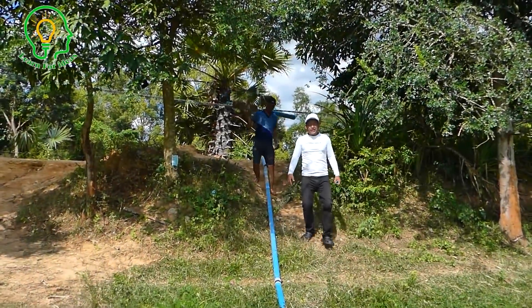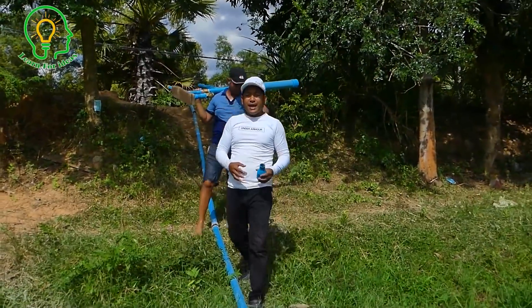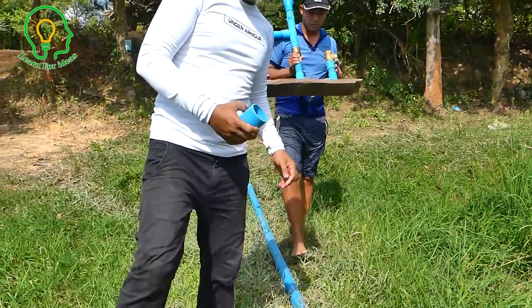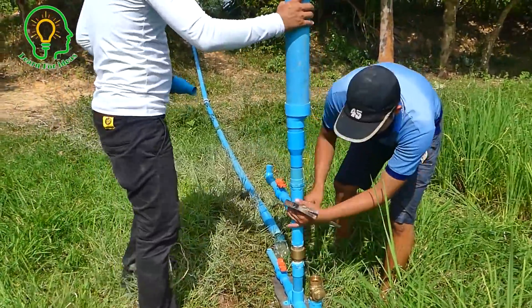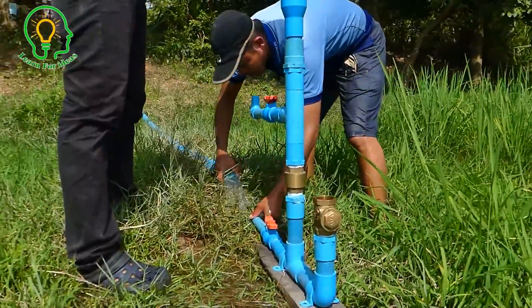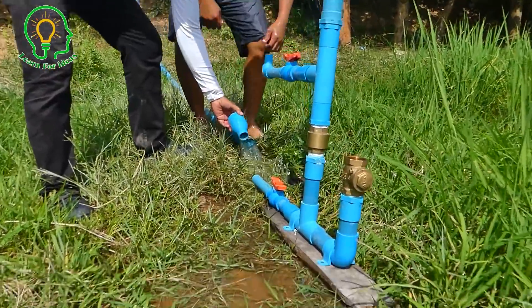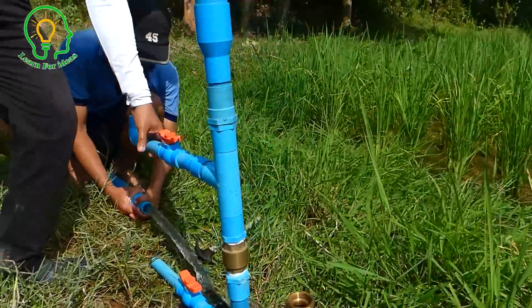As you can see from our last video, we showed you the ram pump we made at home. We're bringing this ram pump from home to put in here. Let's see how it works when connected with the siphon. My friend is bringing everything here — you already saw this in the last video. We're going to connect this pipe and convert to this one. Oh, the water is very strong!